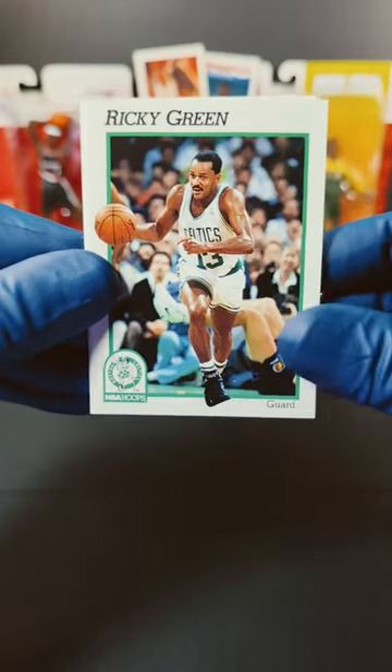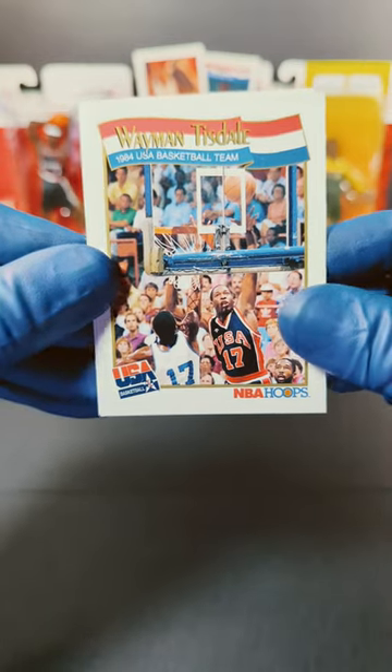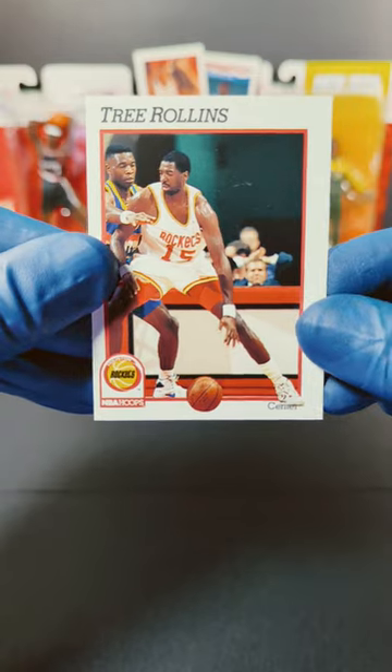Art card there — nice. We got Ricky Green, Spud Webb, Wayman Tisdale, more USA Basketball, and we end this off with Tree Rollins.